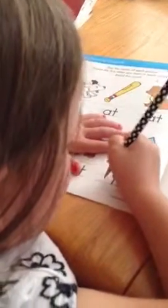What letter is that? K. For what word? Kite. Good job.